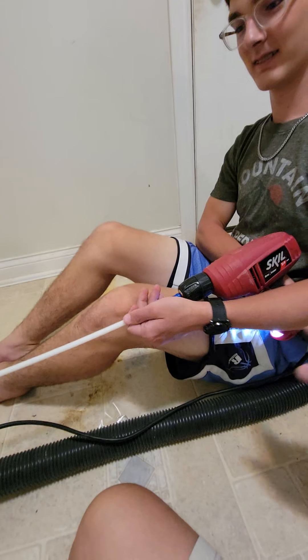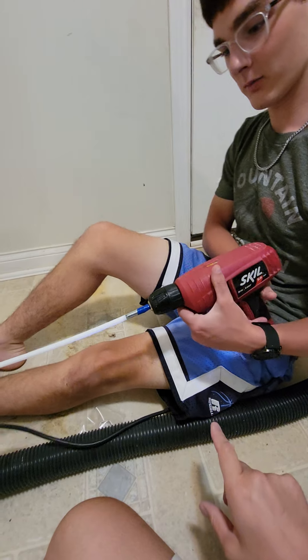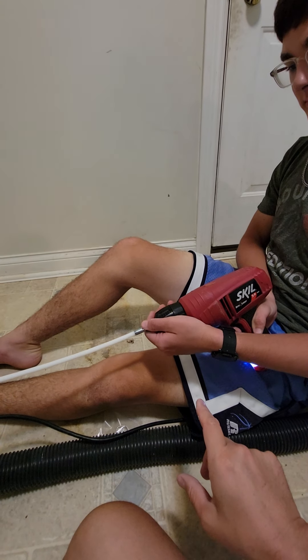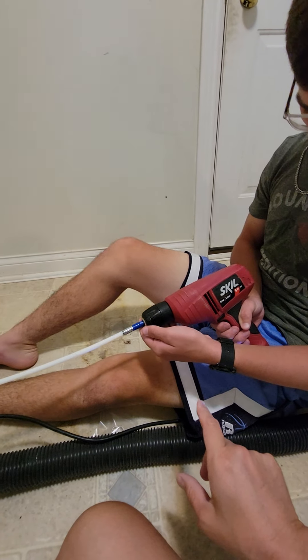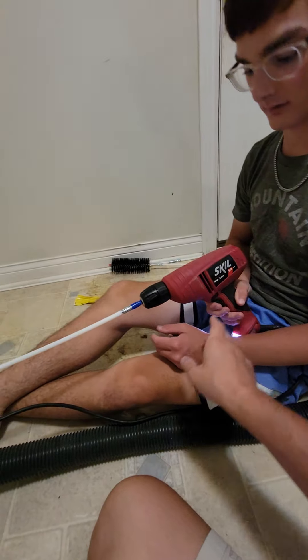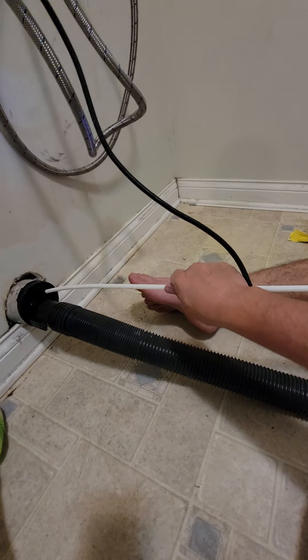When you turn it on, let's do a test run. Just squeeze it a little bit, you don't have to go super fast. Yeah, go a little easy. It's probably just — no drill — it was just stuck, so just give it a little bit of a squeeze. There you go. Now pull it.